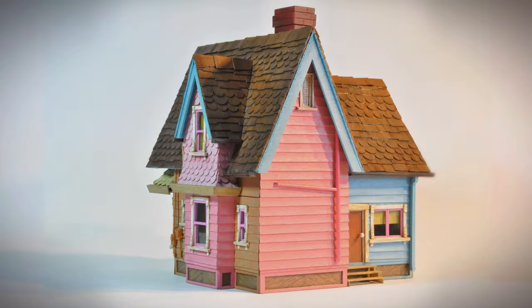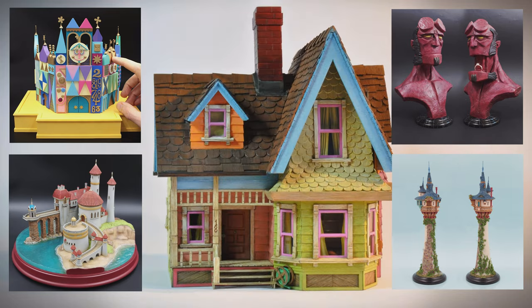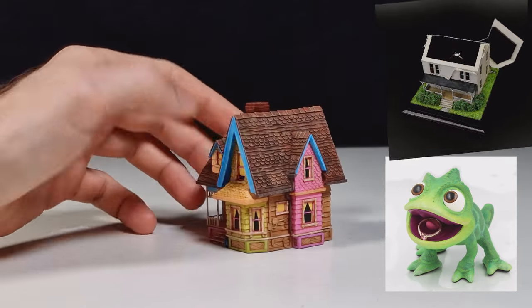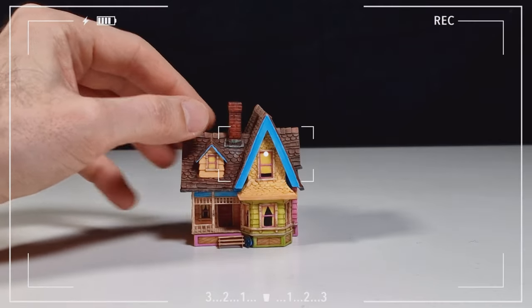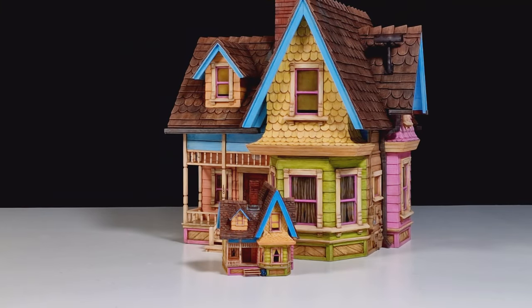You probably saw this house model from the movie Up. I built it 14 years ago and it reignited my model-making passion. This tiny version also kick-started my engagement ring box collection. It's time to make it better and fix my previous mistakes — the biggest one being not recording the process. This model also has a practical use you will discover at the end of this video.